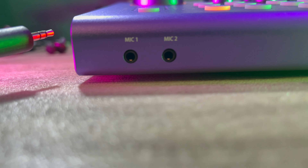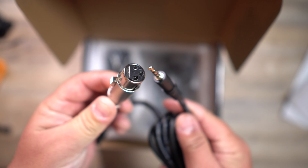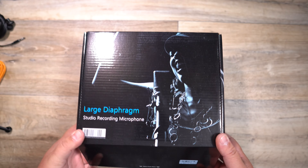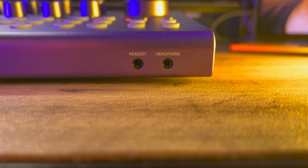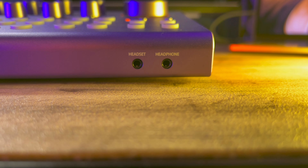On the front of it, you have your mic one and mic two inputs. These are eighth-inch jacks that you can go to any kind of mic input. Right now I have an eighth-inch jack going to a large diaphragm condenser mic — it actually sounds really good. You also have an input for a headset, so if you have headphones with a microphone on them, that will work with that. And then next to that, you have your headphone jack.